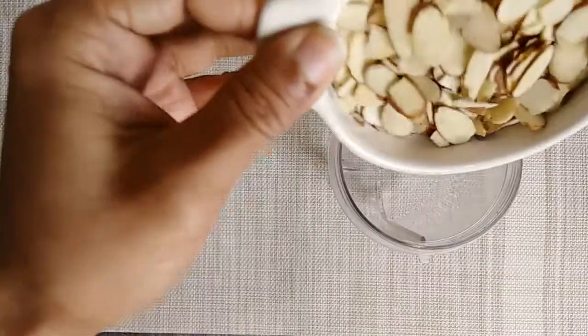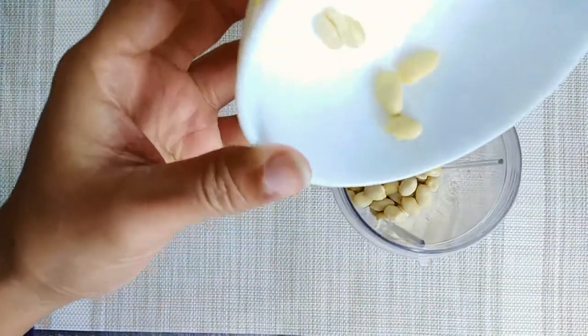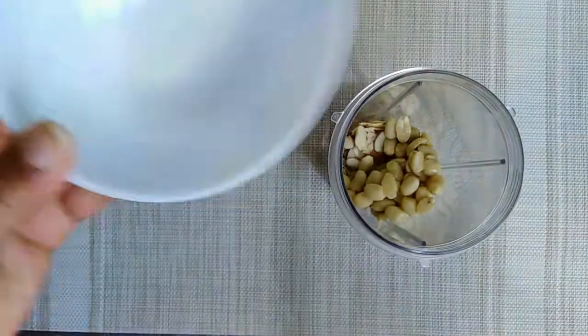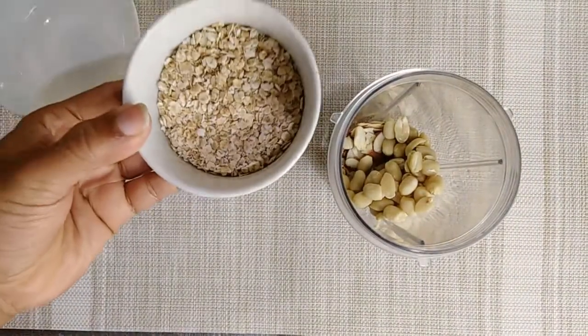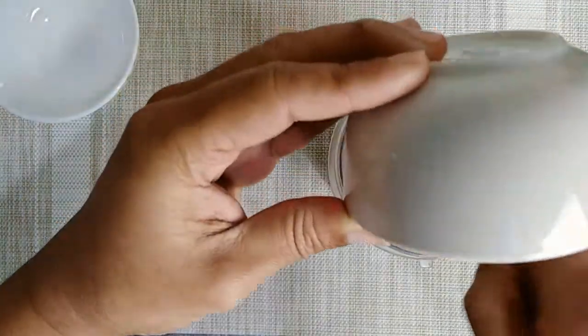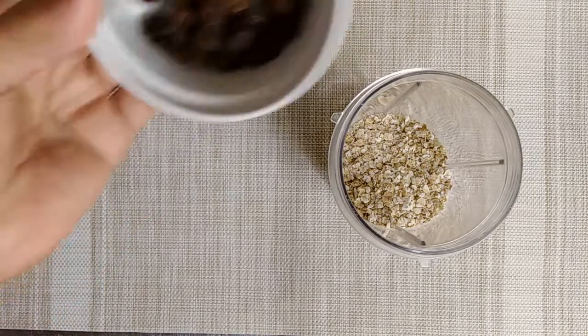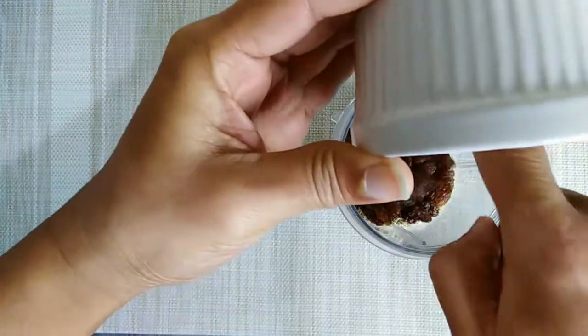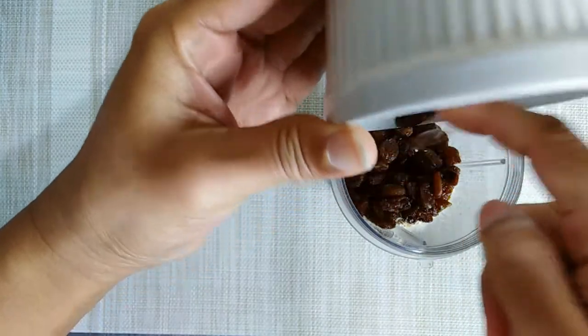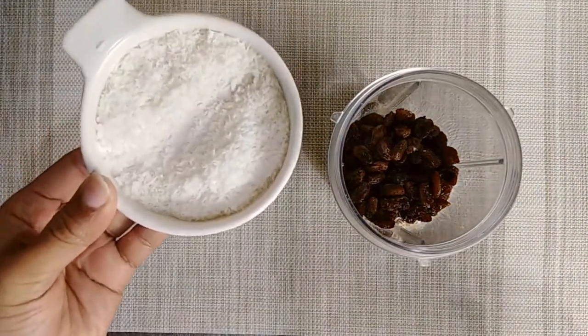First, I will put a slice of almond, 1/4 cup. I will put it in a mixture blender. Grated coconut, 2 tablespoons.